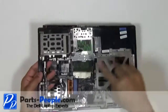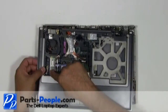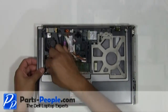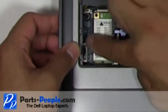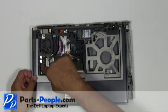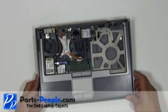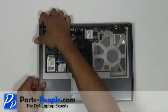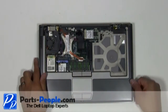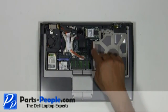Plug the touchpad palm rest plug into the motherboard, located on the left palm. Place the touchpad palm rest onto the base assembly starting from the bottom, sliding your way forward. Place the three screws on the top of the touchpad palm rest.